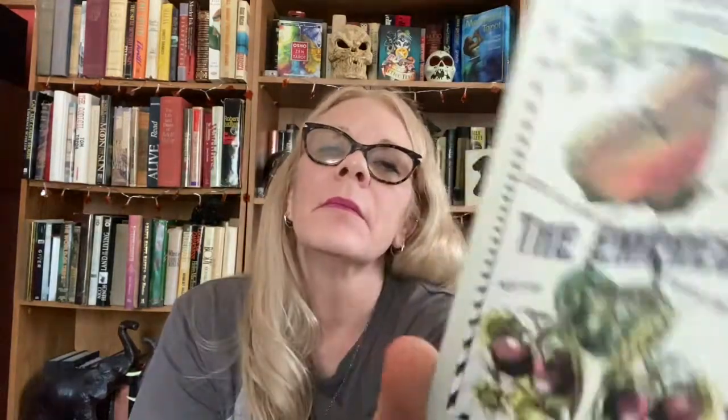Next we have the Magician with master of skill, resourceful, concentration. The High Priestess has intuition, perception, subconscious - and this is the owl. I just love these images - you guys know how much I love Victorian stuff, so this is just like my cup of tea. The Empress has creativity, nature and nurture - and we have the butterfly there.